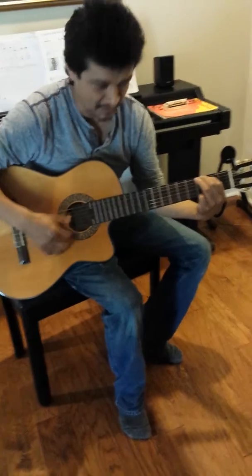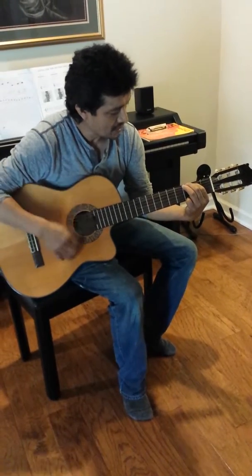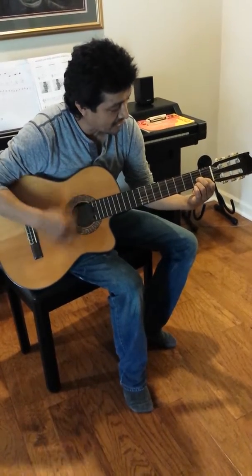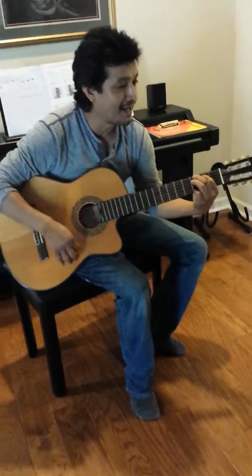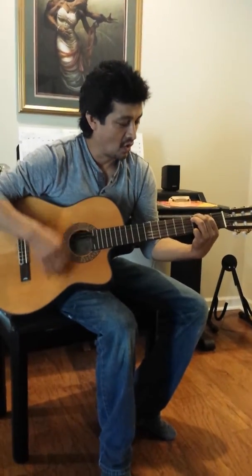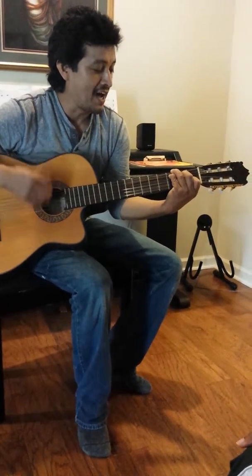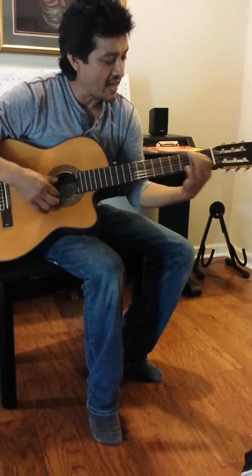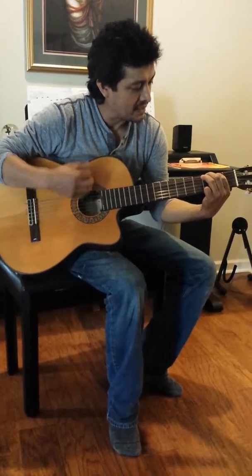This is a popular rock song. Now, you go with number... the high one... number three... the high one... This is a popular rock song, and this is the high one.